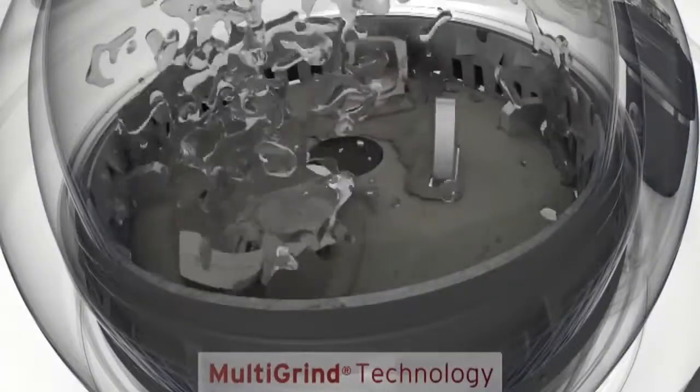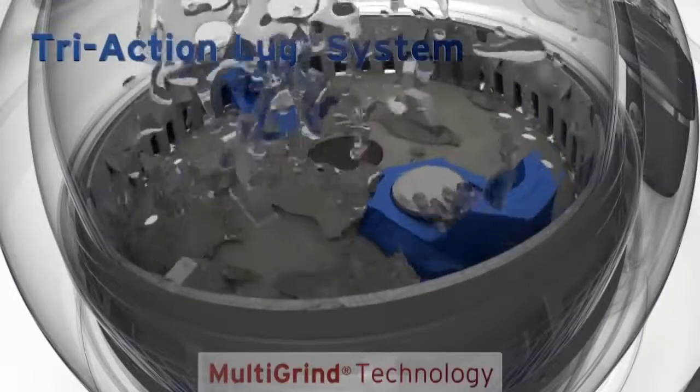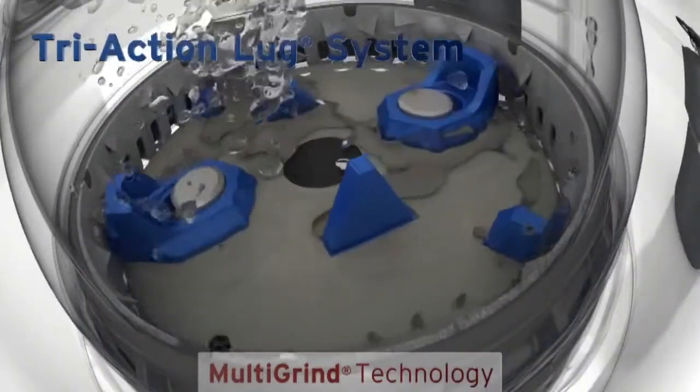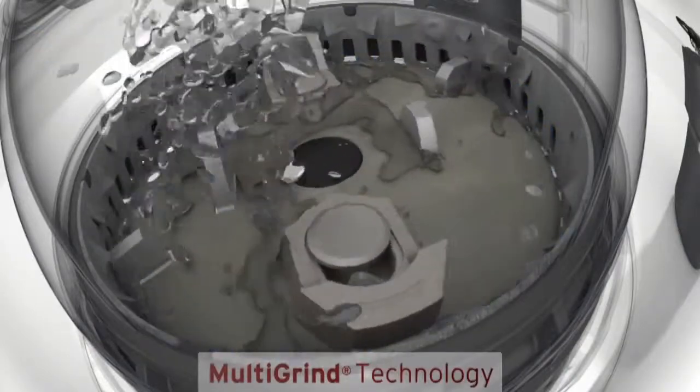The Evolution 200 model adds the tri-action lugs system, featuring both fixed and swivel lugs to help grind particles finer than swivel lugs alone. The lug configuration also propels water through the grind chamber, helping to rinse it clean.